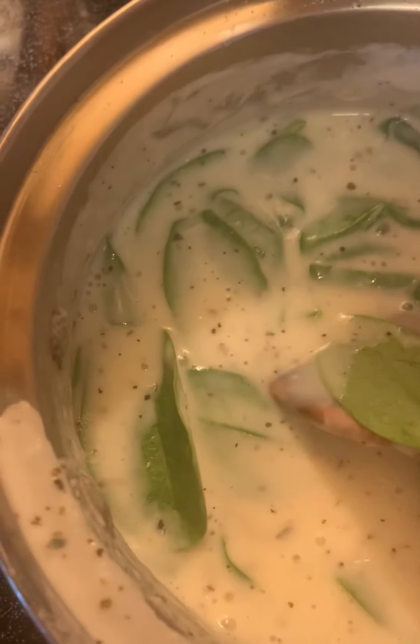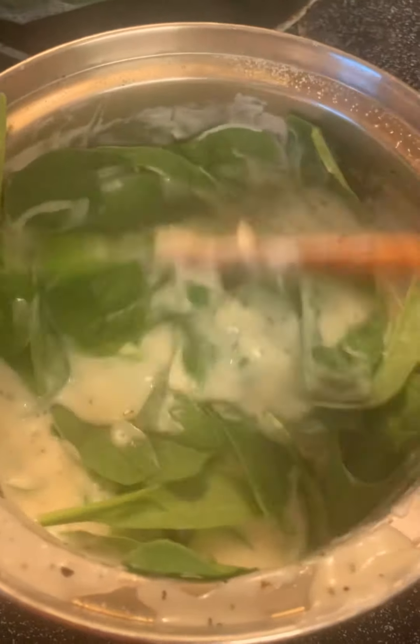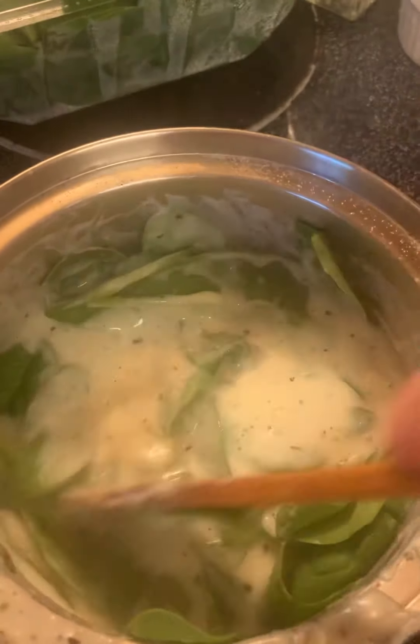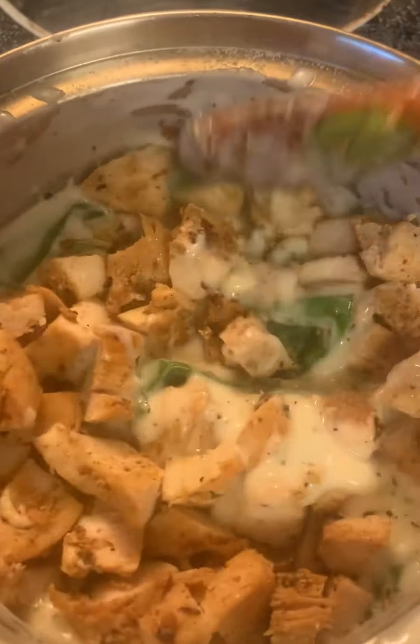I've already pre-cooked the chicken that I'm going to put in here, and I'm going to cube it up and mix it in as well. The chicken I cooked with some Greek seasoning and a little bit of lemon juice. I actually glazed the pan with some lemon juice. Just mix that through, and that will be the filling for the chicken bakes.